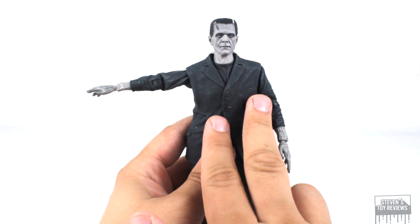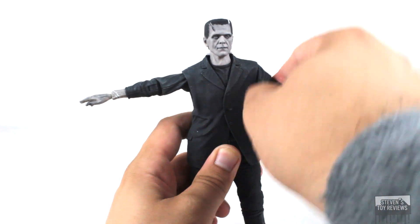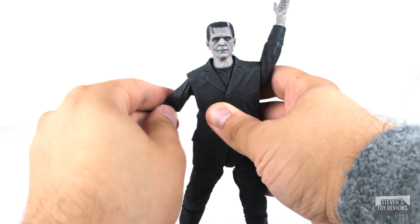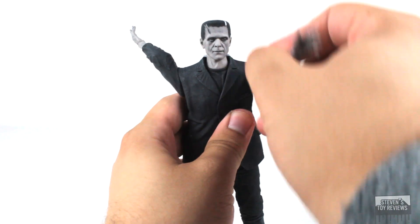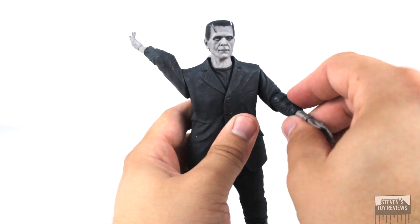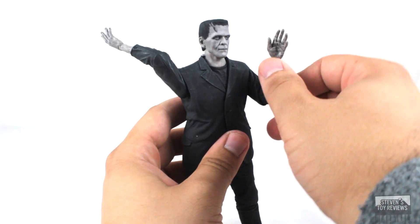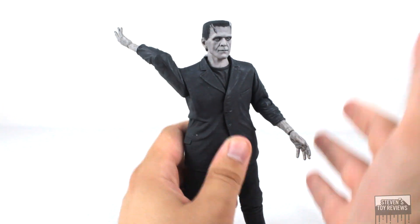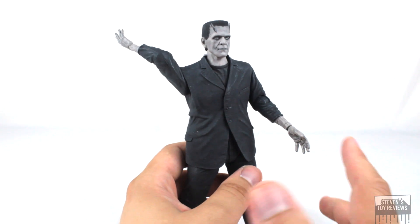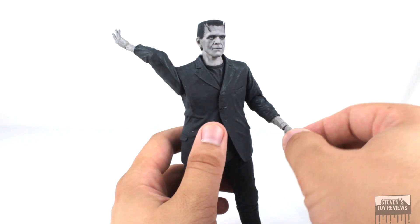Do take note that because of his overall jacket, it does go up in a little bit of a V-shape, so there's no V-cut, and it does kind of block the range of movement just a little bit. Frankenstein is using single elbow hinges — that's the extent of the range of movement — and we do have swivels as well. No double elbow hinges; not quite sure why, maybe because some figures don't look good with double hinges.